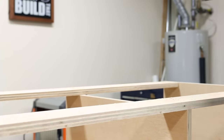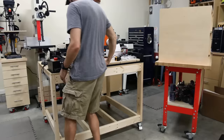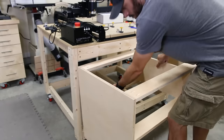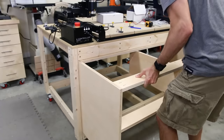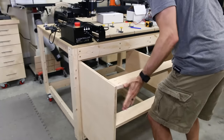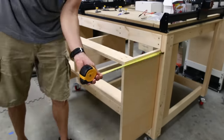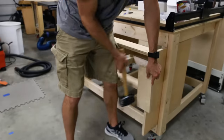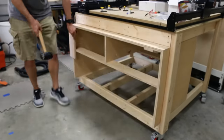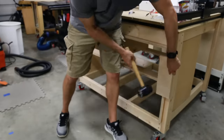I moved the work table back into place and was ready to put the drawer cabinet in. On a side note, if you just wanted a solid open bottom you could just leave that bottom shelf installed — I removed it because I'm going to be doing a sliding tray here. The assembly was a perfect fit, maybe too perfect actually. I realized later there was a small hump from a knot on the lower right 2x4 that was hanging things up. So you probably want to check your base before you just start banging in the cabinet.